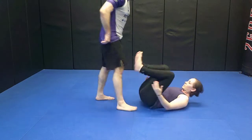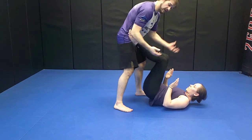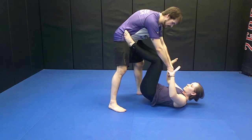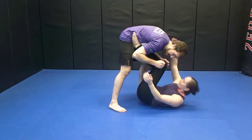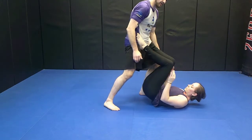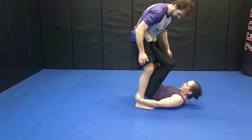My partner is going to have her feet on my hips — she's looking to start playing guard. I have to watch out for her grabbing my wrists, pulling my posture down, maybe hitting the Tomunagi, all sorts of stuff. I also have to be careful of them grabbing my hip, so I'm going to push my hips forward. My feet are staggered so she doesn't grab both my ankles.